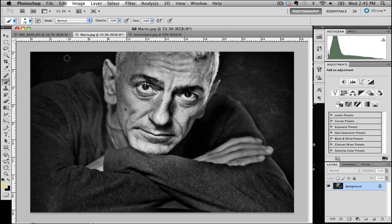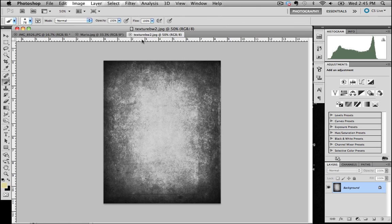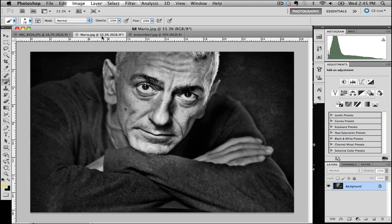We're going to do this by a series of conversions to black and white. We're going to incorporate textures like the one you see on the screen at the moment, and to get the effect of Mario standing out from the shot we're going to use a series of both sharpening and softening techniques to try and highlight Mario's face.